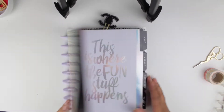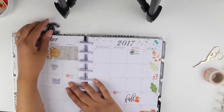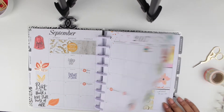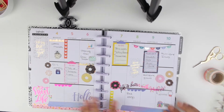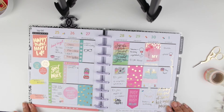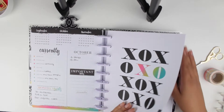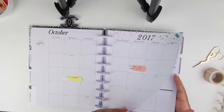Hello planner friends, welcome back to my channel! This week I'm coming at you with a plan-with-me on my classic Happy Planner and also a monthly spread. Here is my September monthly, and a couple of weeks that I actually did decorate — after that it all went downhill. I did decorate last week, which was my birthday, and now we will decorate the beginning of October and also the monthly.